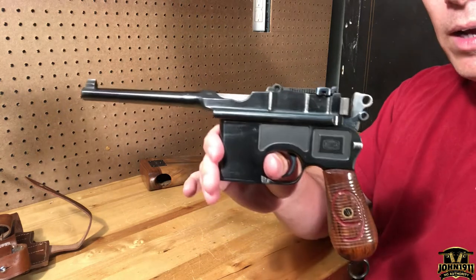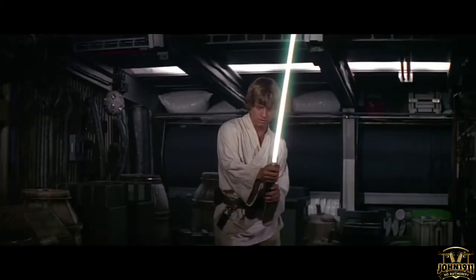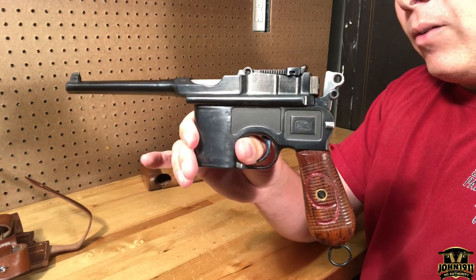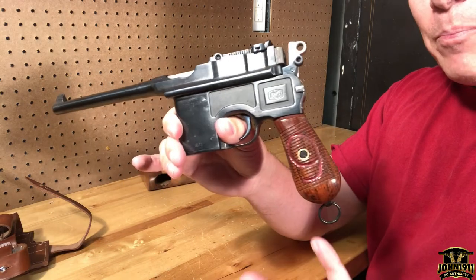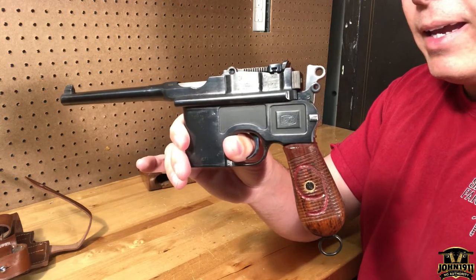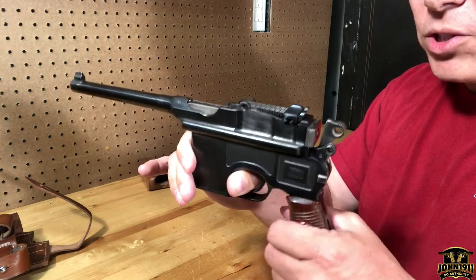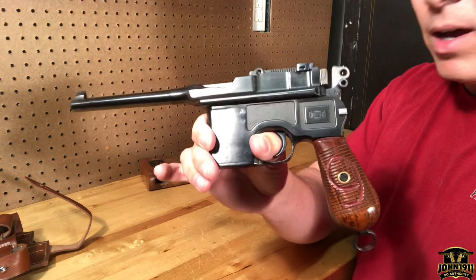We wanted one of these guns because they're pretty unique. Han Solo said 'hokey religions and ancient weapons are no match for a good blaster at your side' — they're just a very unique gun compared to anything made today. We wanted shooter grade: if we scratch it up, use it as a reference gun, take it out to demo, we're not going to lose 30 or 40 percent of the value. It's already had parts replaced — non-matching bolt — so for us this was a home run buy, and it took us years to find it.